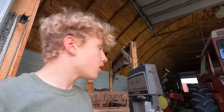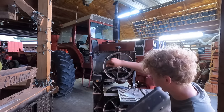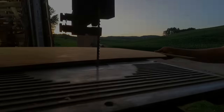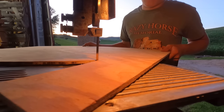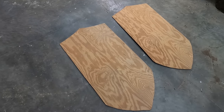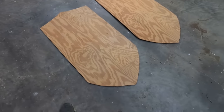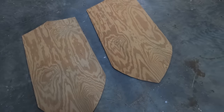The blade just fell off on the band saw, so now I'm going to have to fix it. I finished cutting out the shields and now I'm going to have to sand them because the edges are really bumpy. I'm going to sand them and make the edges look a lot finer and nicer.